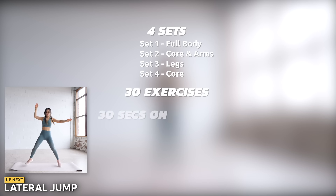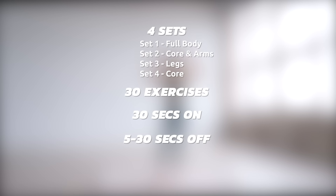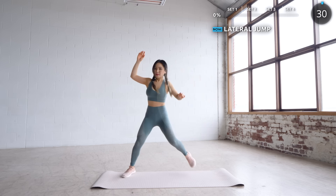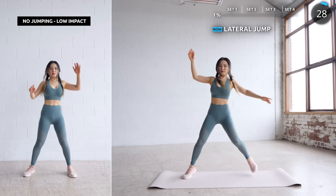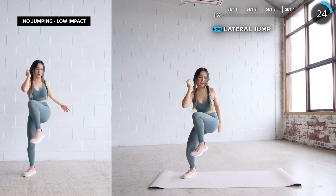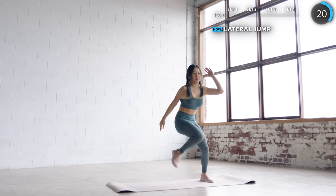We've got four sets, 30 exercises to go through — 30 seconds on and 5 to 30 seconds off. We're starting with lateral jumps. Hop to your left and crunch your knee towards your opposite elbow and squeeze your abs. For low impact, just go without the hop. If you're feeling tired throughout the workout, just do the low impact — it's still effective and you're still doing something.